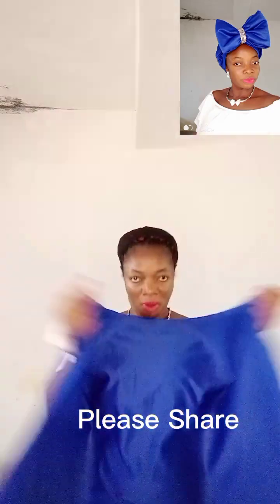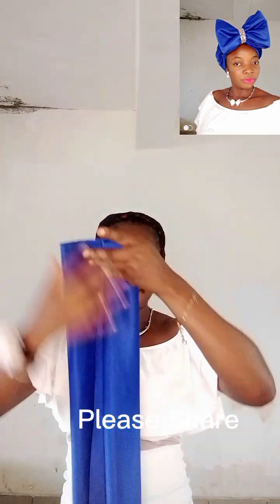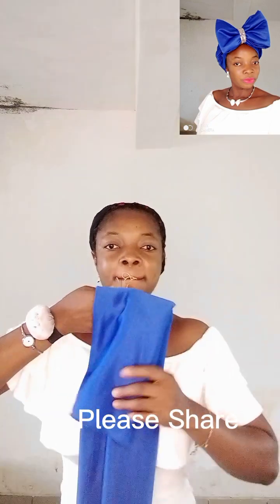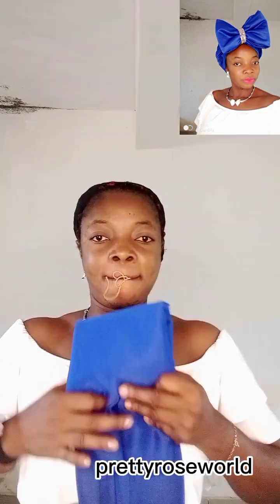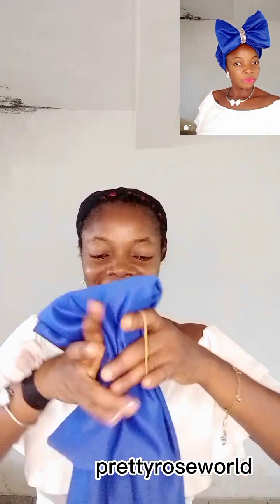Hey everyone, welcome back to my space. Today we are looking at this beautiful bow hair tie. The material I'm using is a lacquer material — one yard — it's a stretchy material. This video is well detailed with no fast forwarding, just slow and steady, so focus your eyes. If you're coming across my video for the first time, you're welcome. This is your girl Pretty Rose Ward, and on this space I share beautiful head wrap tutorials.